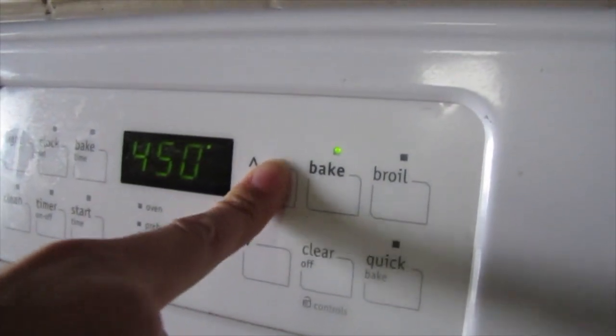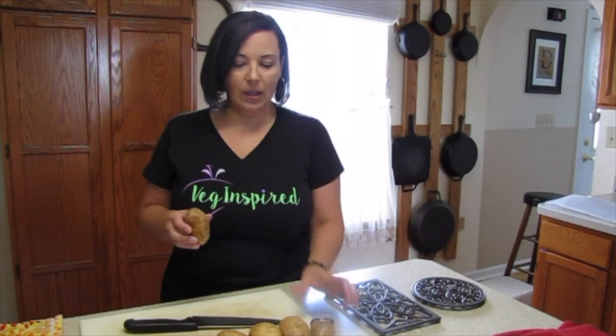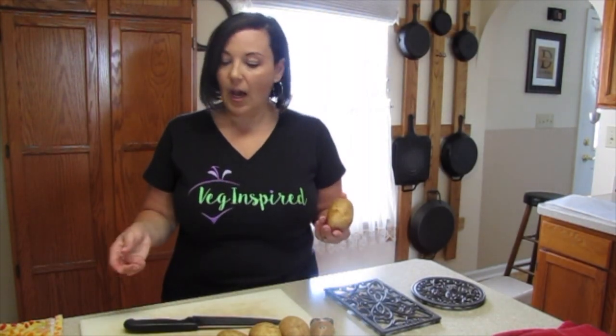While the pans are heating up, we are going to get these potatoes cut. These are just organic russet potatoes that we're going to cut into wedges. We washed them with this adorable little spud brush, so let's get cutting.